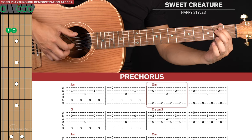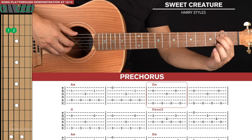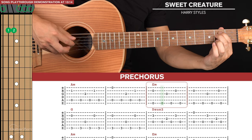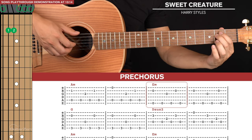Then we go to an E minor shape and we're doing two picking patterns here. The picking pattern is sixth and second string, sixth, third, sixth, second, sixth. We do that twice.